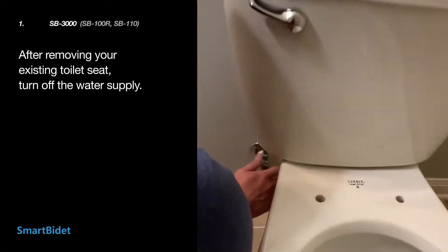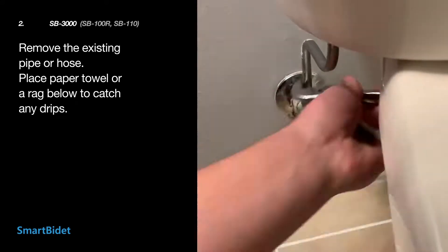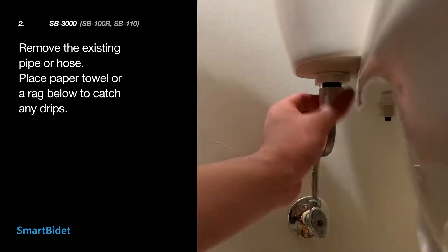First, please remove your existing toilet seat, then turn off the water supply. Remove your toilet's existing pipe or hose. You may place a paper towel or rag below to catch any drips.